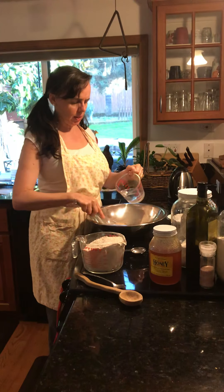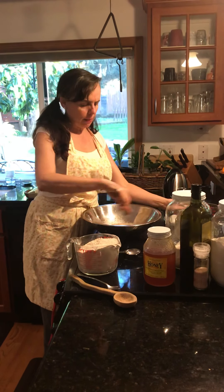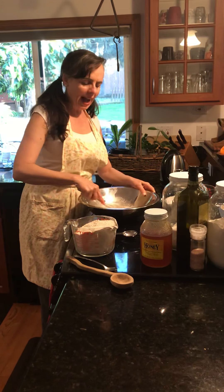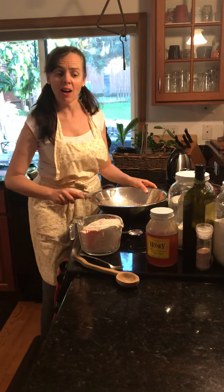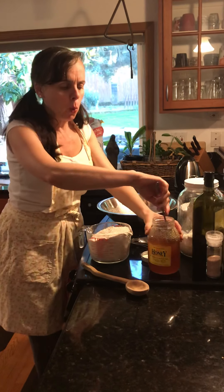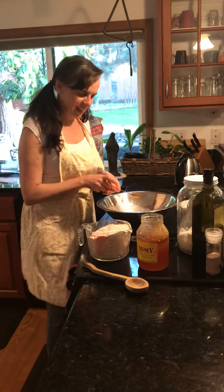I'm going to go ahead and whisk this in with my yeast and get my yeast to dissolve. Now what activates the yeast is the honey — honey, sugar, monk fruit, whatever you prefer, maple syrup. Honey is always yummy though. My kids love the honey.